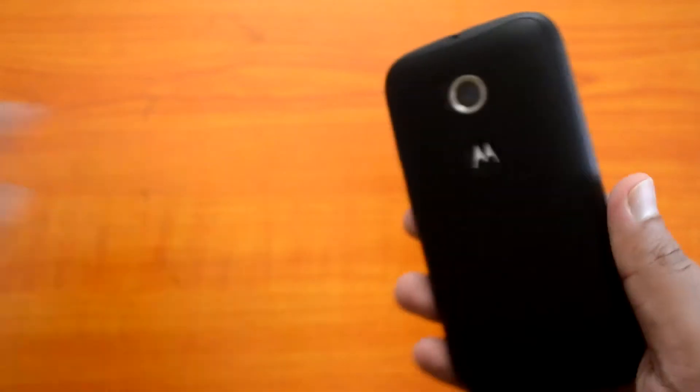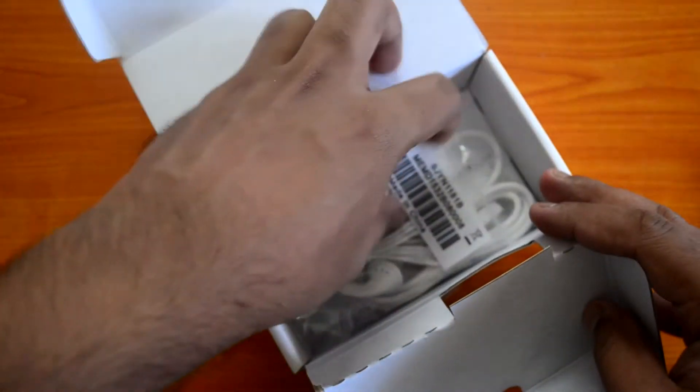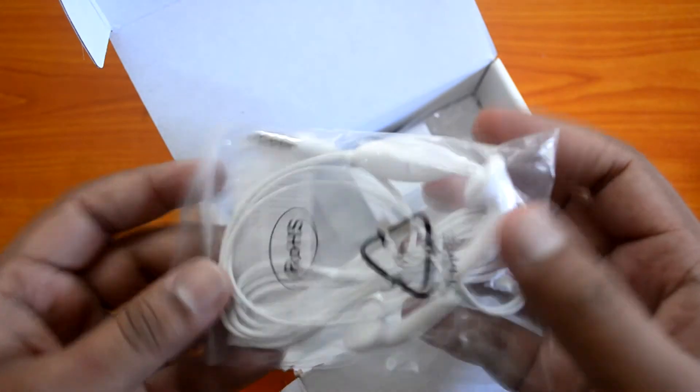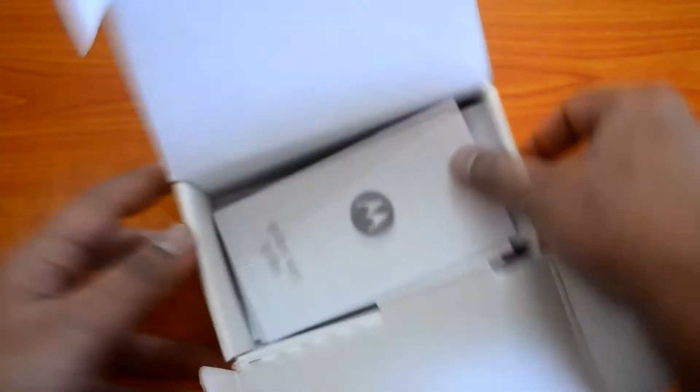The battery is already built in, so let's peel off the front screen protector and boot the device. While it's powering on, let's see what else is in the box. We have a standard set of earphones — basic earphones also available with the previous generation Moto E — a standard charging cable, no separate USB cable included, and the warranty card and guide. That's all that's in the box.